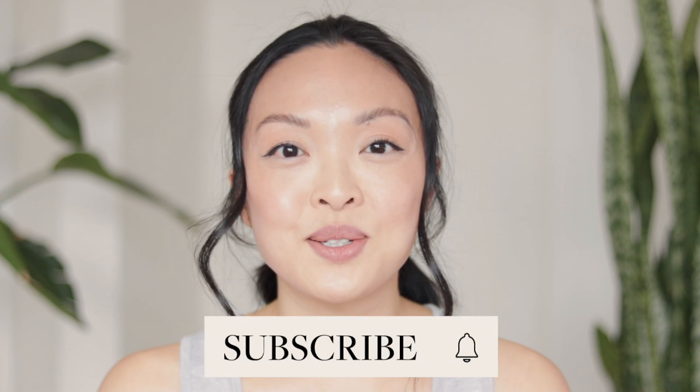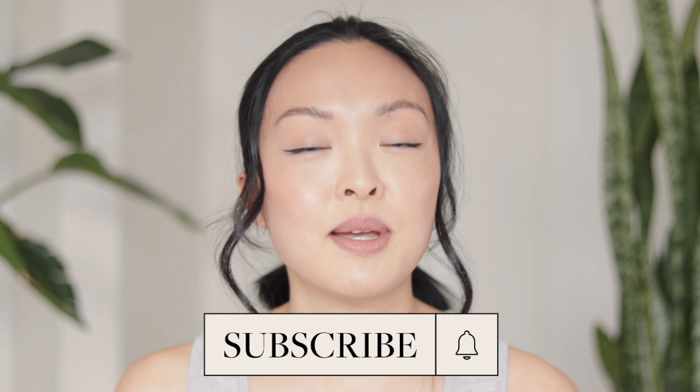Hey guys, welcome back to my channel! Today's video is on skincare tips and tricks that moms swear by — Grandma Chiu approved and Mama Chiu approved, and Mama Chiu is me. Are you a mom looking for safe skincare products? Is your skin lacking radiance and texture? Does your skin just not feel the same after having kids? If you answered yes to any of these, this video is for you.